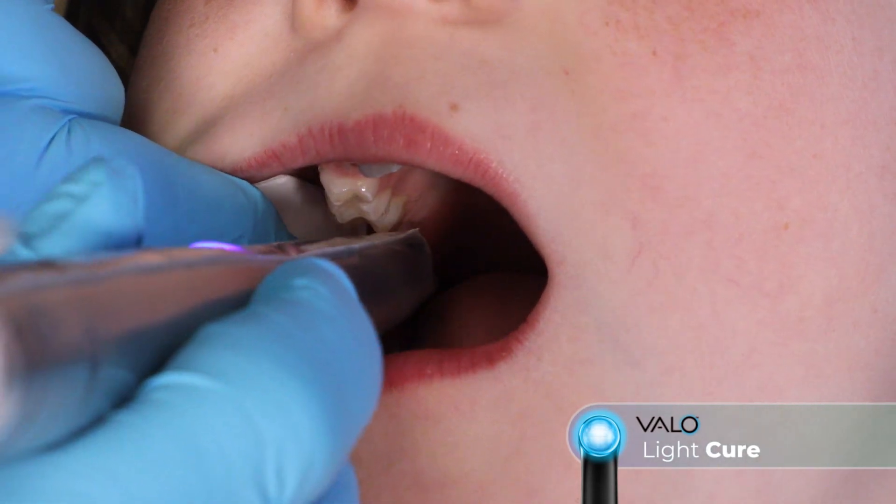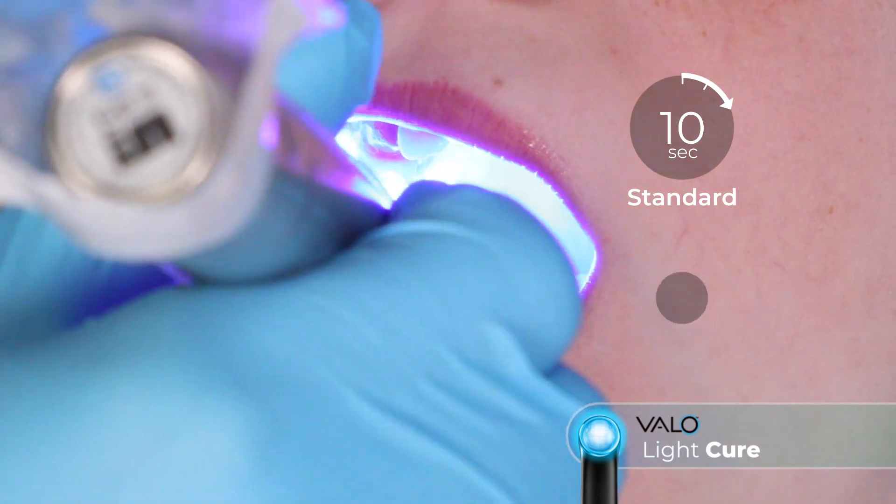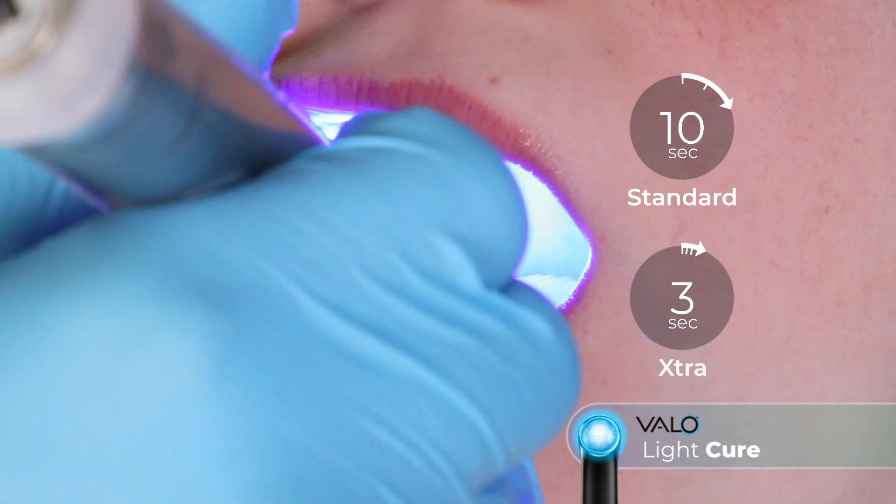Light cure the resin using a Velo LED curing light on standard power for 10 seconds or for 3 seconds on extra power mode.